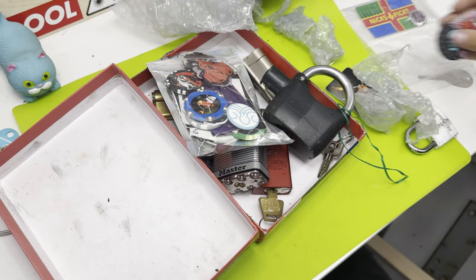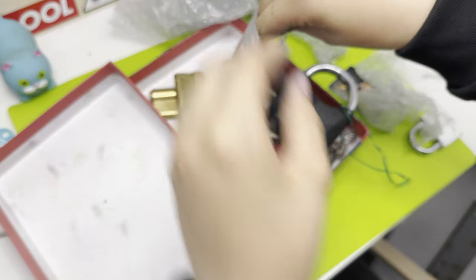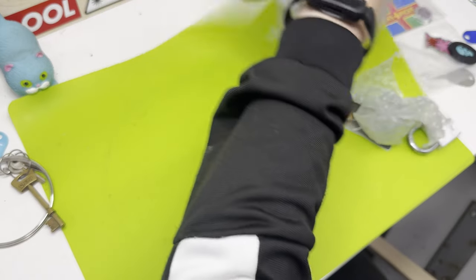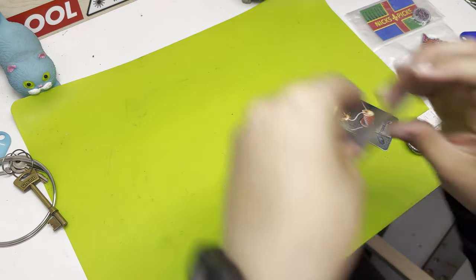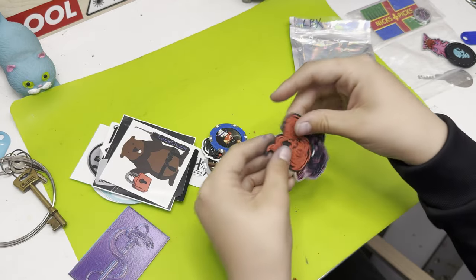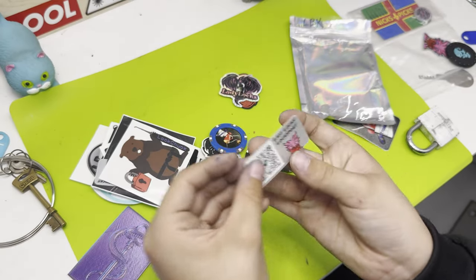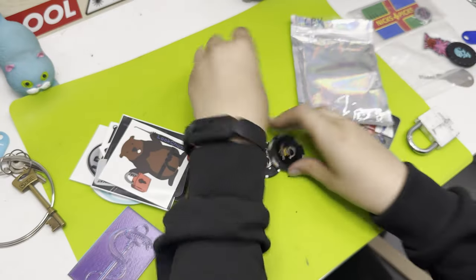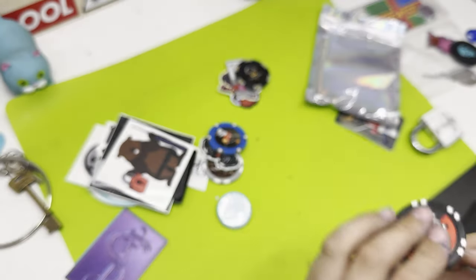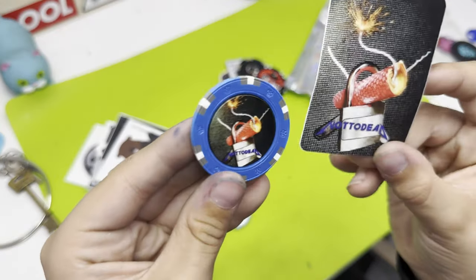Thank you so so much. Now I'm going to open the stickers. Apparently the stickers are from Lady Locks — this is Lady Locks. A Lady Lock sticker finally! Lady Locks lock sport QR code. Trucking lock poker chip, Otter Arms poker chip. I have no idea who this is but I've got a sticker and a poker chip now.